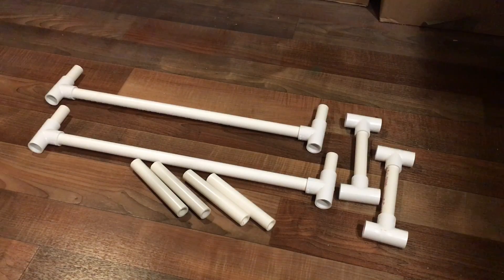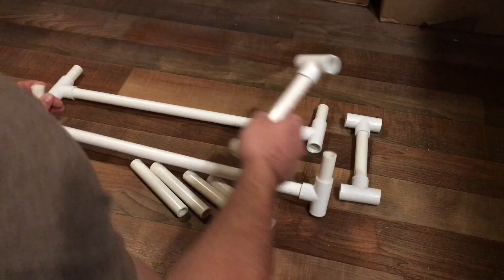Here are all the parts for the bottom layer. We have the 5-inch pieces, the 3-inch pieces, and then all the tees we need. This is the bottom layer and we'll put it together first using these.